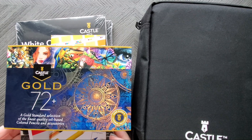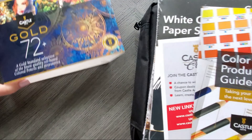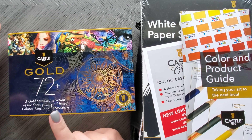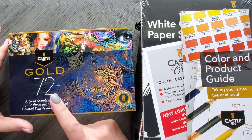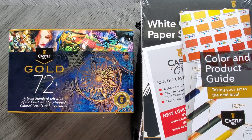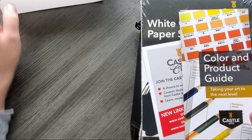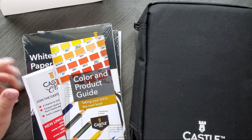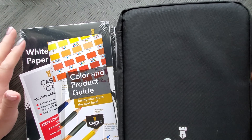They released their pastel set, metallic set, and these oil-based ones. So I got the 72 plus. At least they didn't mess it up like they did with pastel tints and say it was 50 plus when there was actually 48 colors. So it is 72 pencils, but I got the bundle because they were sold out of the 120 set, and might as well get the one with a case.